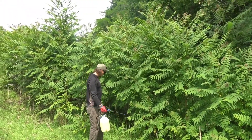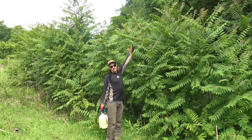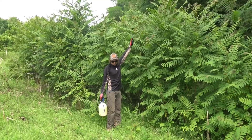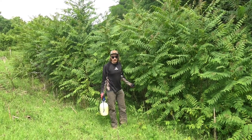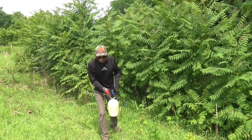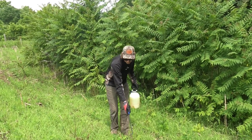Here's the height of the tree of heaven regrowth — this was cut about a year ago and you can see it's now about 10 feet tall. It completely exploded. This is a good testament to why you don't just cut these trees — you need to kill them first. If you kill them first they'll fall within two years and then you can cut them down. Just cutting them triggers the root system to send up even more suckers.